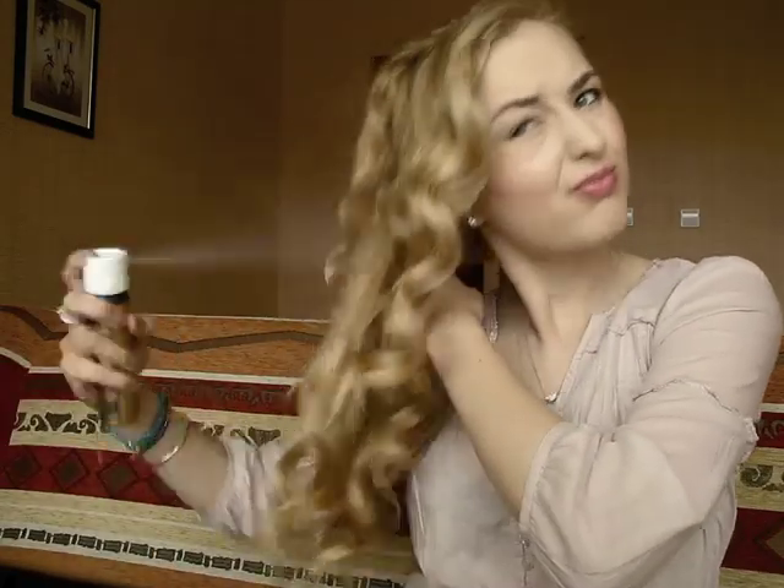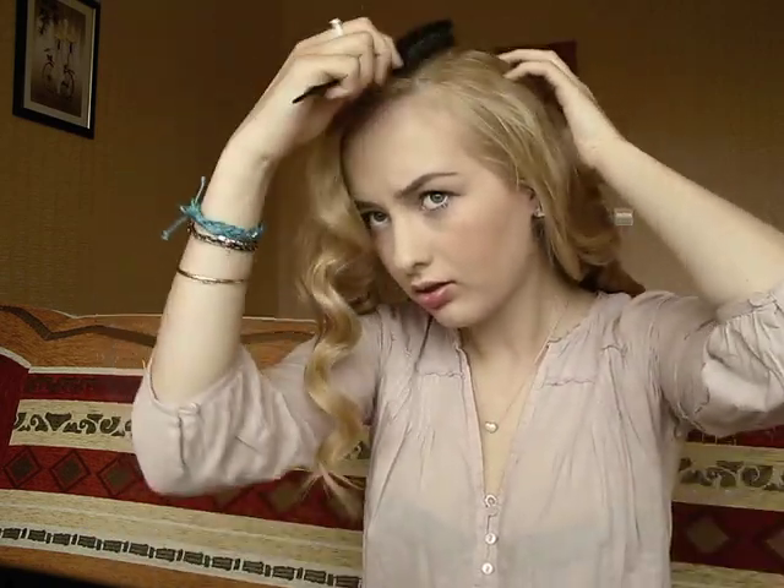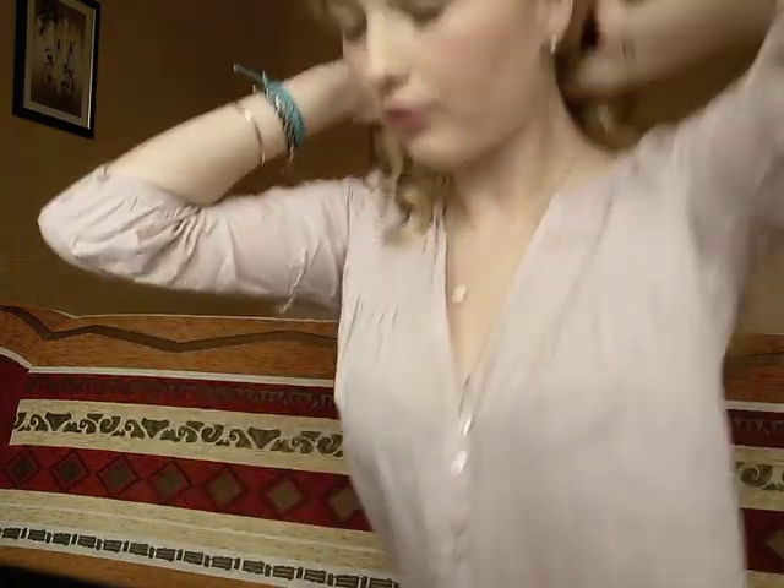Now I will spray all of the curls with hairspray all over to make them last longer. To style my hair, I take the teasing comb and usually do a side parting brush on the top. Then run through your curls with your fingers to make them look more natural and loose.